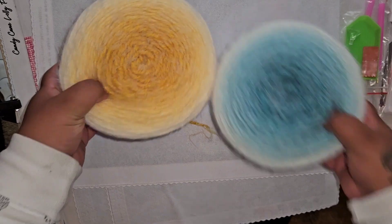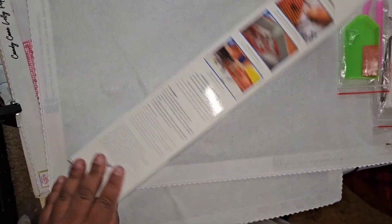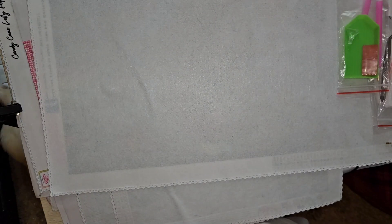I almost forgot — half of you are probably here to see the diamond painting! The diamond painting is a Diamond Dots kit that comes in a box with instructions on the back. I got the Solar System — it was between the unicorn and the solar system, but since I'm a fanatic of space I went with the solar system. The kit was $27.99 at Joann's and it was 50% off for Black Friday.